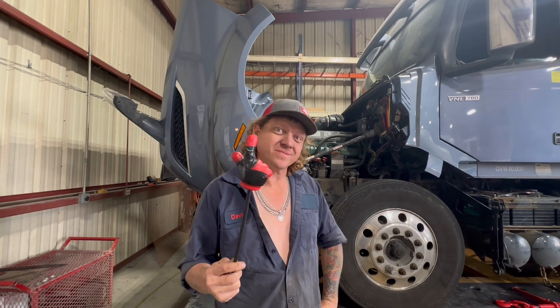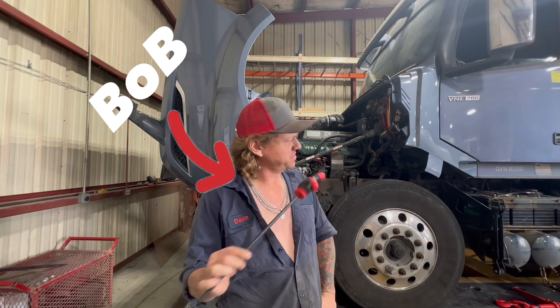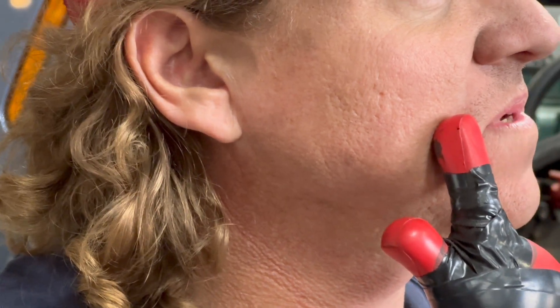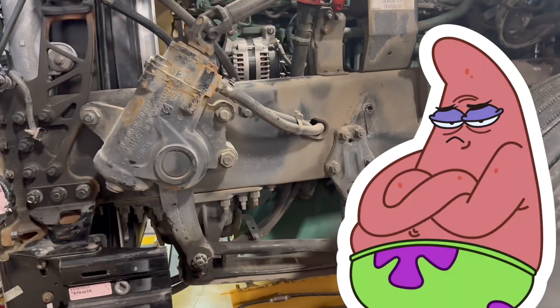There are several different types of frame machines, and today we get to use another one. Me and Bob are going to straighten this truck out. 2019 Volvo VNL 760 — the customer states he was in an accident.